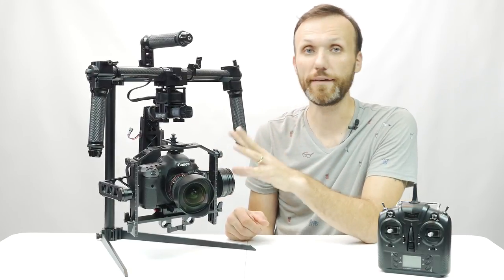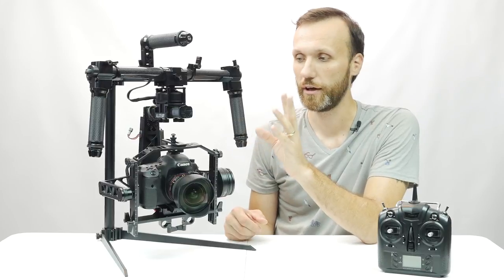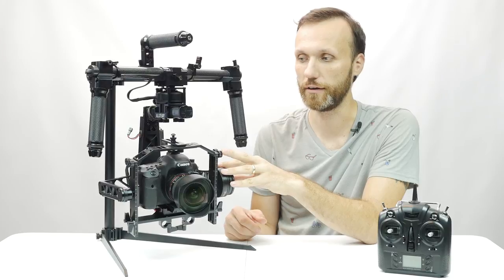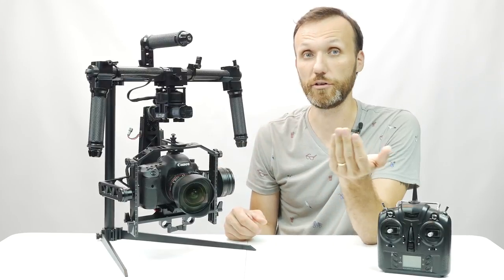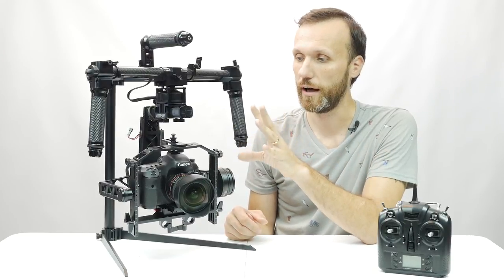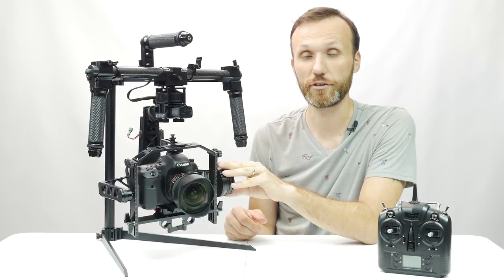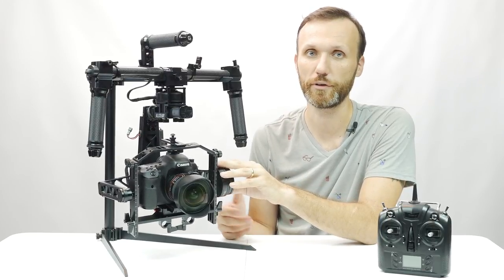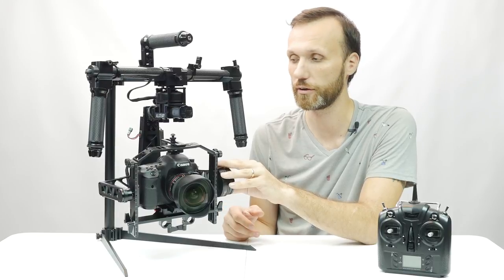In case you don't know anything about Turbo Ace gimbals, they basically use the Alex Moss circuit board system, which for example KMTV also uses in their gimbals. I think it's a very good system — in many ways actually a lot better than the system that DJI uses in their gimbals.